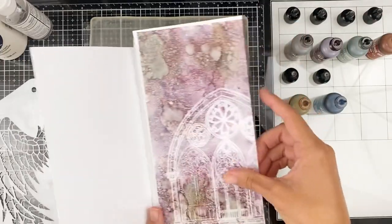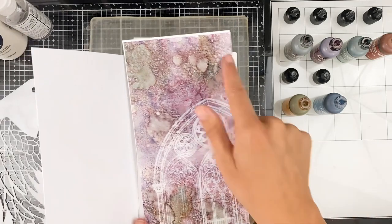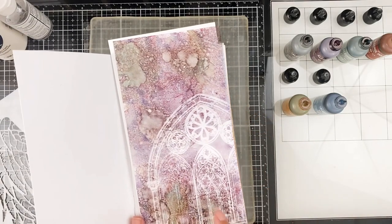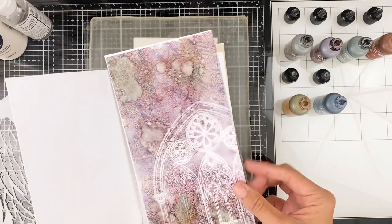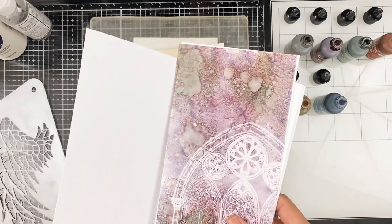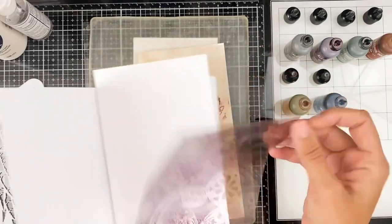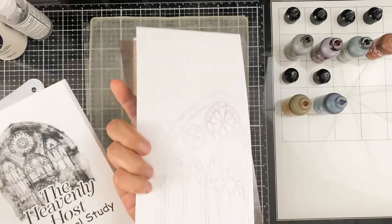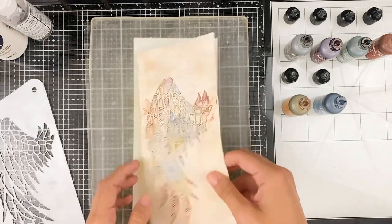I did share this page over on Instagram in my stories. I will have a video on how I did this technique using the alcohol lift ink. Stay tuned — I will be showing how I do this transparency page and then how you get a two-for-one. But for this video, I'm going to show you how I did this one.